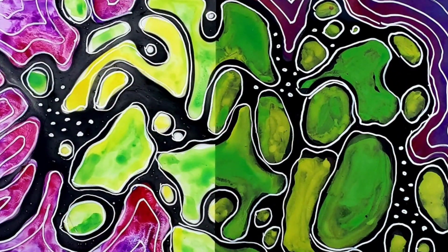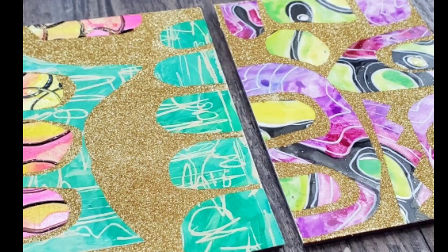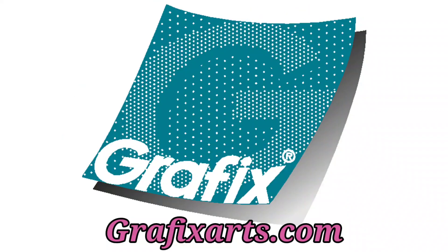As you can probably tell it was an awesome play day — I had a lot of fun with this wet media Duralar. I especially love how versatile it is and how you can use all of these different types of wet media on top of the surface. If you're looking for more ideas on how to use this Duralar film, make sure you check out graphicsarts.com. Thanks for watching!